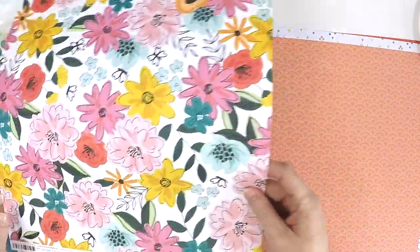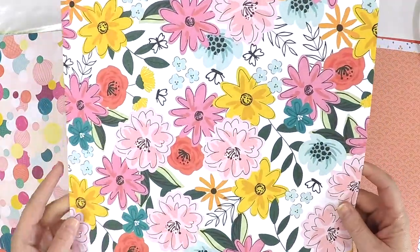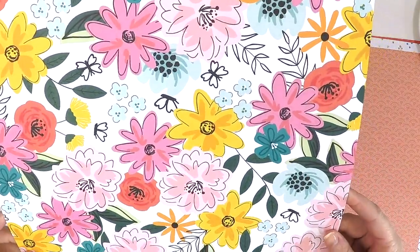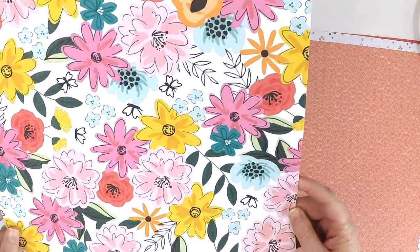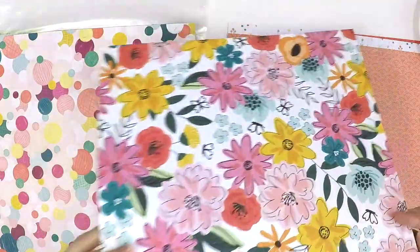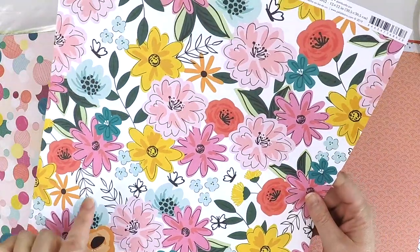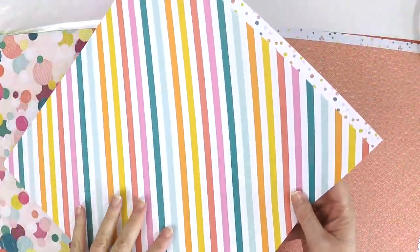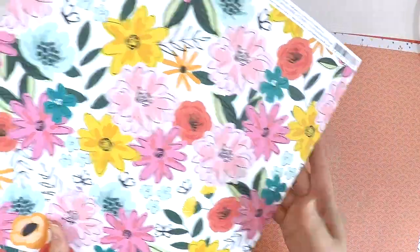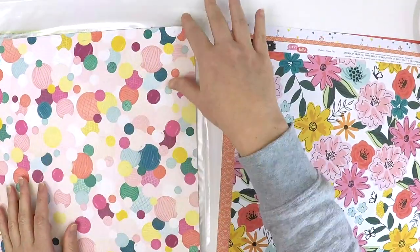Super cute large floral — perfect for fussy cutting, absolutely gorgeous. Ideas are already coming with that one — I might do a layout with this one today. And a great diagonal stripe. This is the benefit of getting this add-on pattern paper kit — you'll be able to use the reverse side. It's always tricky when your favourites are on the back of each other and you don't like cutting them up.